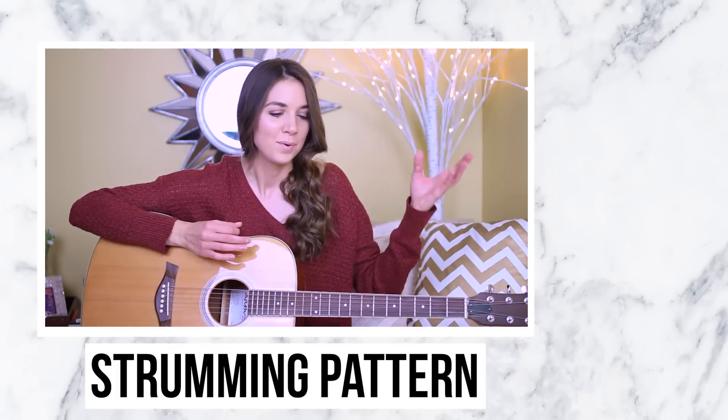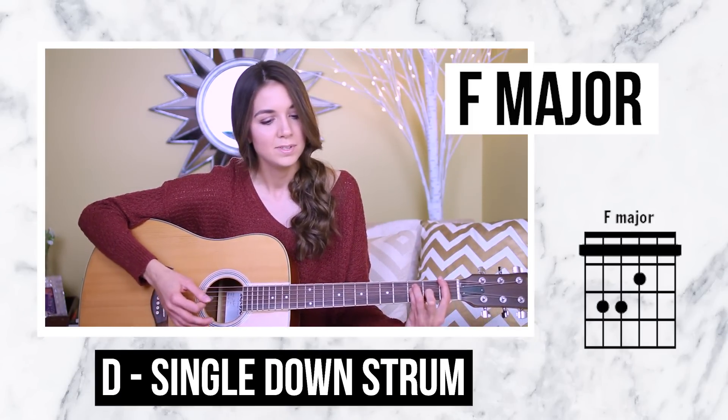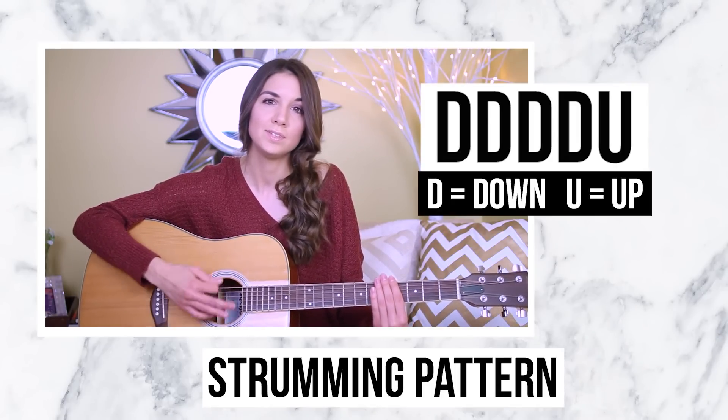That chord progression repeats throughout the entire song — it'll always be F major to C major to G major to A minor. For the verse, we start with the easiest strumming: just single down strums. You can also continue with the plucking or do a little finger picking — it just depends on your preference. For the pre-chorus I wanted to pick it up a little bit. I was watching Taylor's acoustic cover and she picked it up there too, so I have down, down, down, down, up for the pre-chorus.